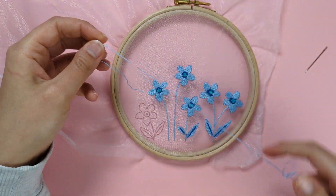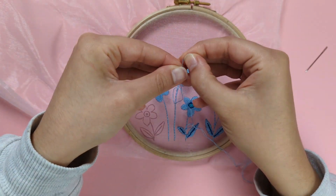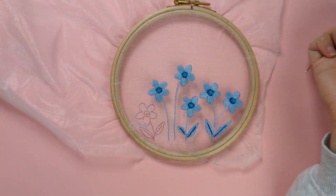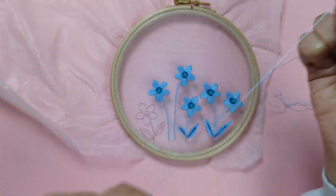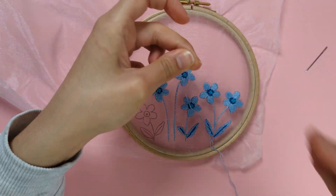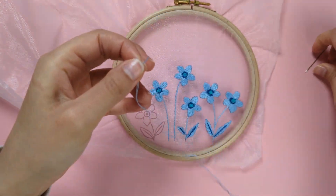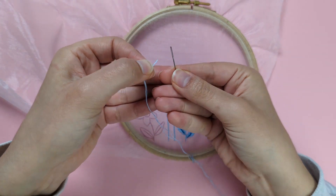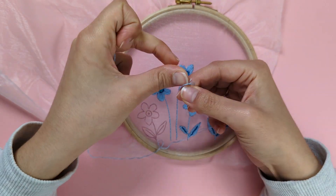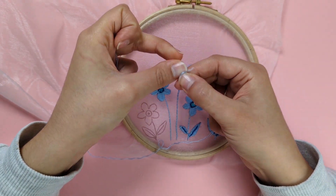You may want to separate those two strands so they're not twisted when you embroider. Pull them apart, straighten them out, then bring them back together. Thread your embroidery needle and create a double knot at the end of those two strands.